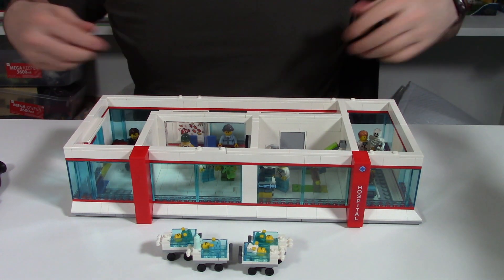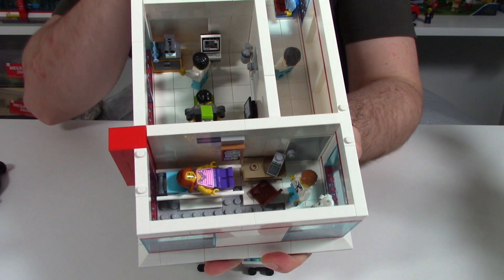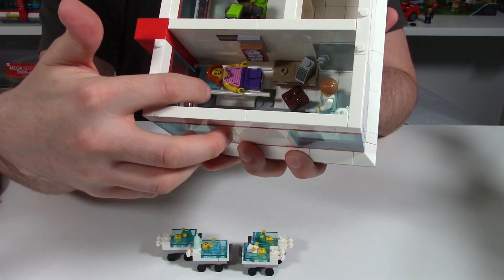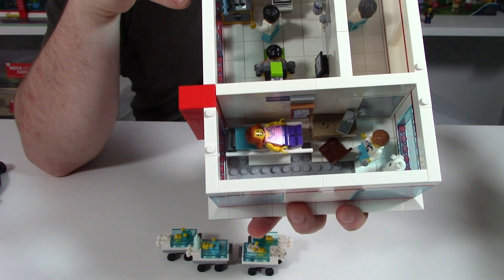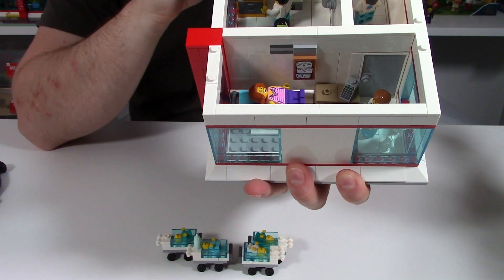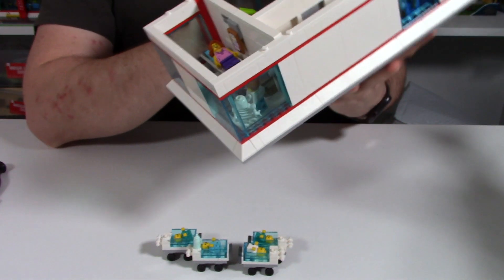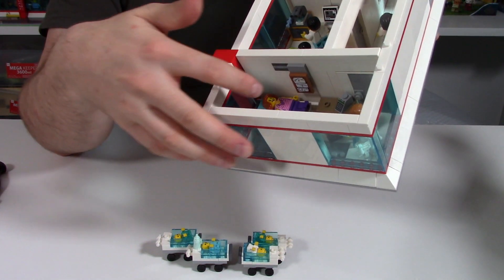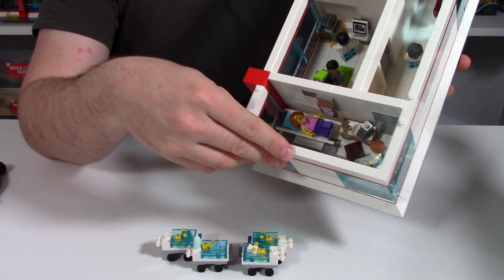Let's take a look inside. We'll start off at this end, sort of making a doctor's office. You can see here we've got the patient on the bed, we've got the doctor's desk as well as the doctor — he's got a big needle that looks a little bit scary. On the wall you can see I've just used some decoration pulled from the Newbury High School set. It's just got some sort of equations on it, which is fitting for the doctor's office. Let me know what you think about the detail in this room.